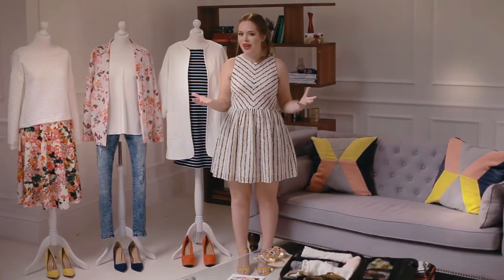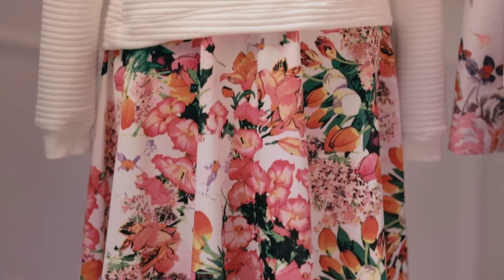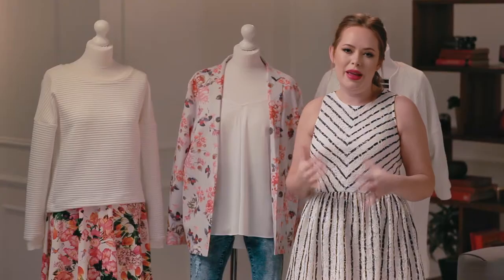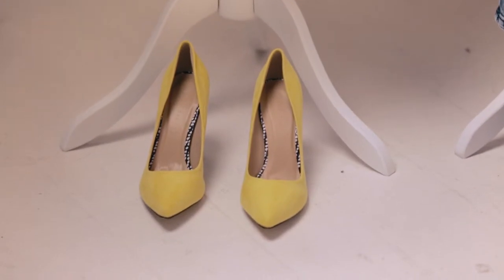When I'm on a city break I like to wear something that makes me feel relaxed but also special, because you are on holiday after all. I love this first look here — it's really feminine and pretty. I love the floral skirt paired with a really basic jumper on top, with a lovely colour pop heels on the bottom.